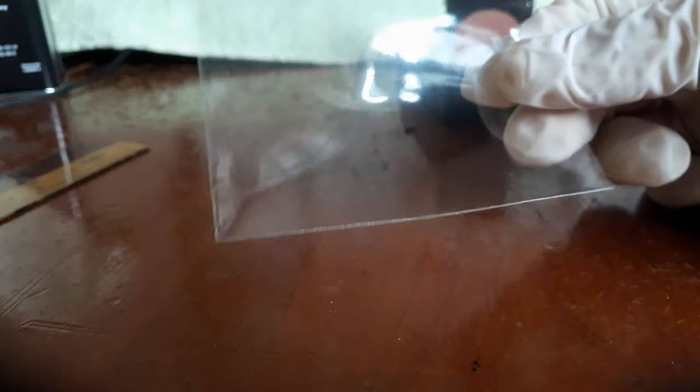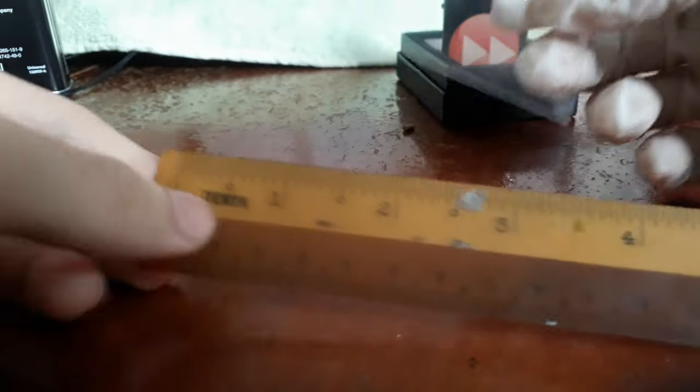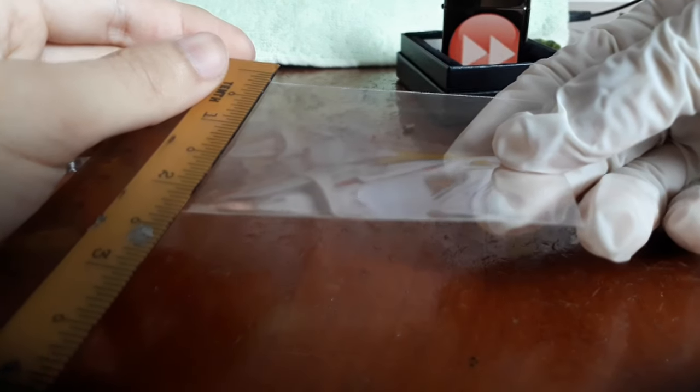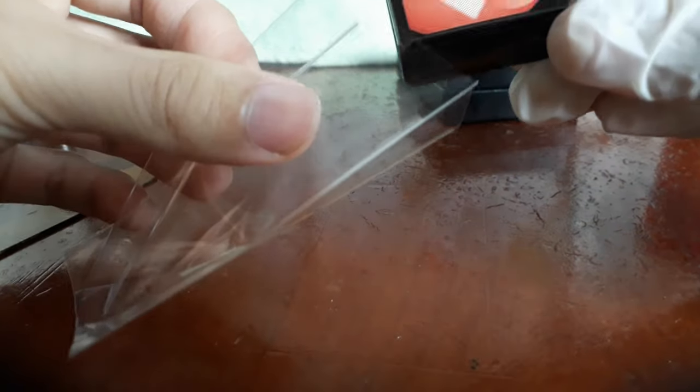These plastic sleeves can be bought from eBay, Amazon, or from many other places. You should look for those that measure about three inches long and about two inches wide. Once your lighter has been prepared, all you have to do is slip it in.